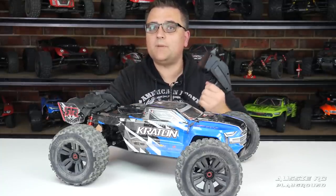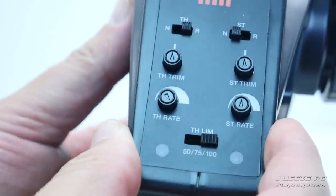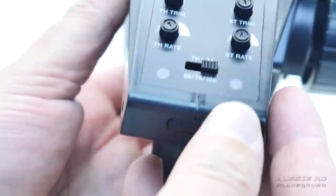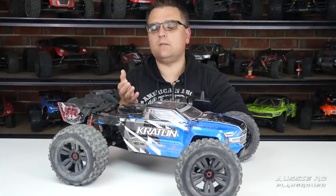The radio on paper looks fantastic — you have standard reverse switches, steering trims for both throttle and steering, steering dual rate, throttle dual rate which is fairly unique in ready-to-run radios, and a throttle limiter at 50, 75, and 100 percent. That throttle limiter is a really cool feature if you're new to the hobby, allowing you to cap the top speed while using powerful batteries and gradually get used to the power.